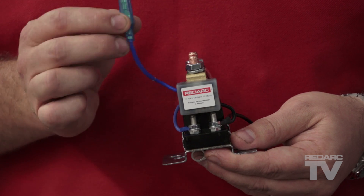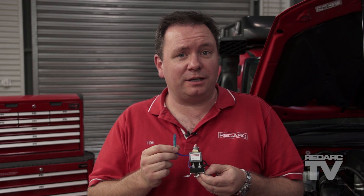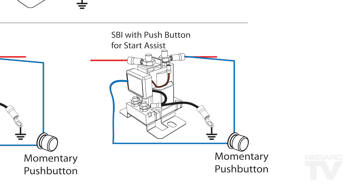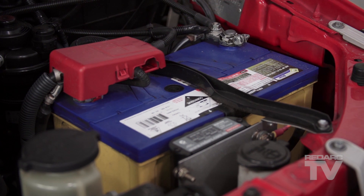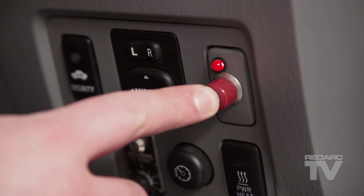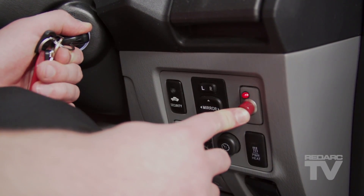Now let's have a look at some other SBI applications. The SBI features a separate connection — the blue wire or override wire — which will override the electronics and connect the start and auxiliary batteries together manually. Connecting this wire through a momentary switch to the auxiliary battery will allow the unit to be turned on manually in the event that the start battery is unable to start the vehicle. This allows you to supply some charge to the start battery from the auxiliary battery in order to start the vehicle. When using this feature, it is recommended to push and hold the switch for 10 seconds, then start the vehicle with the button still held in.